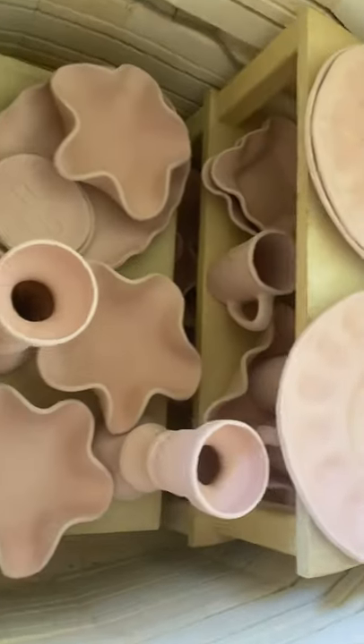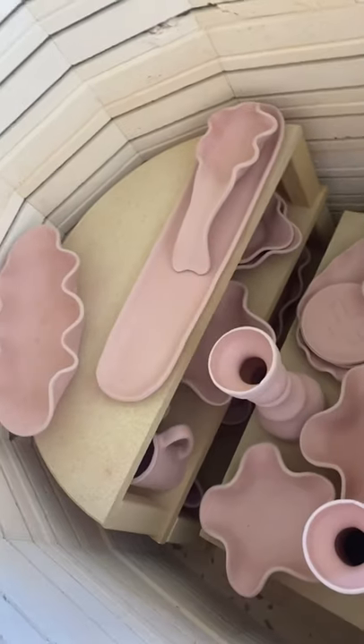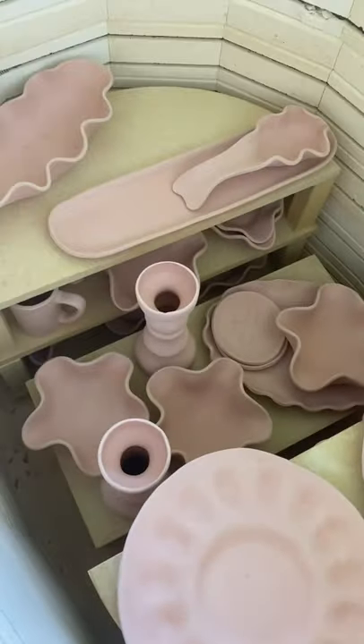Just giving you a peek at some of what we make. Southern Mud Pottery — look us up.